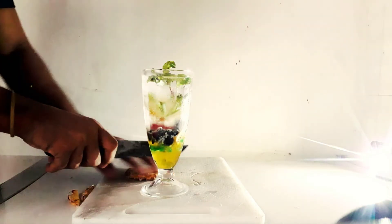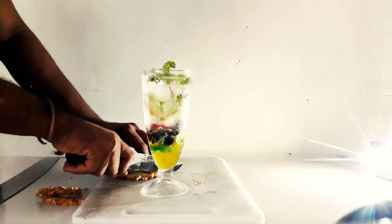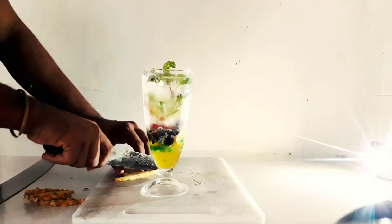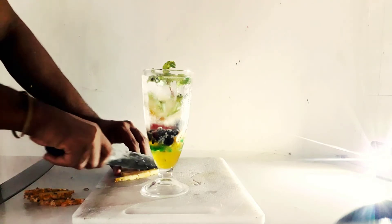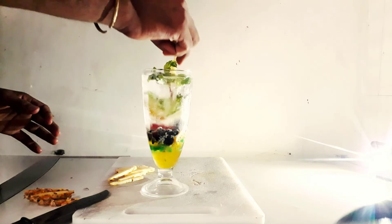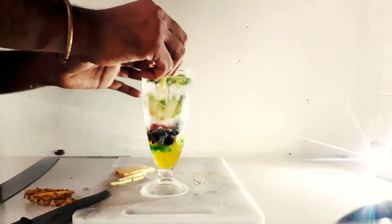We will cut the pineapple as well. We will remove the pineapple from inside and put it in the water. We want to cut it round, and until it is round-cut, we will put it on the cross at the bottom.